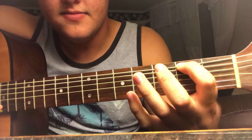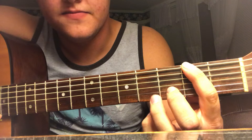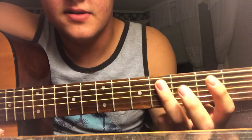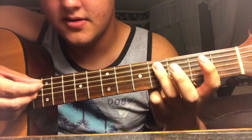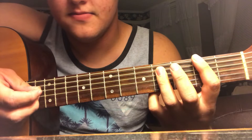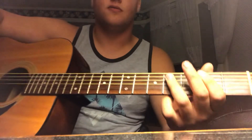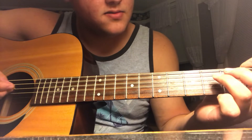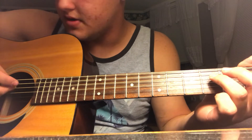First finger, second fret of the E string. And this finger here is going to bar these two strings. So once you've got that, it'll turn into something better than that.